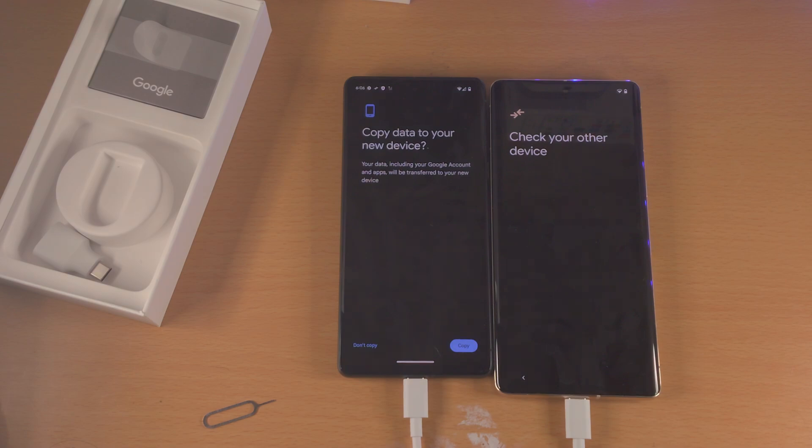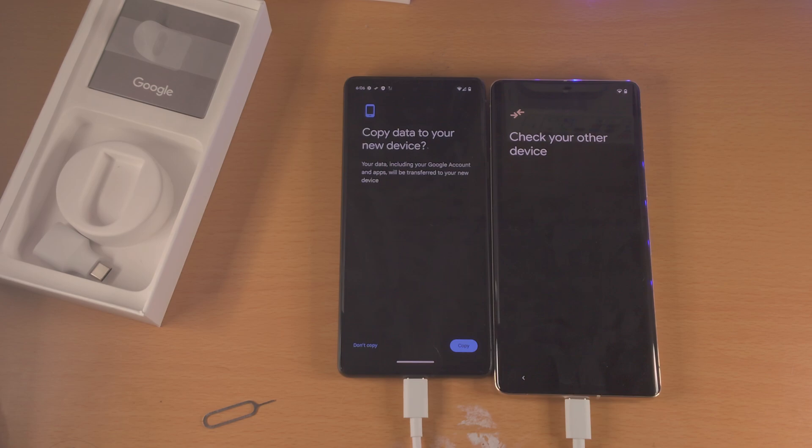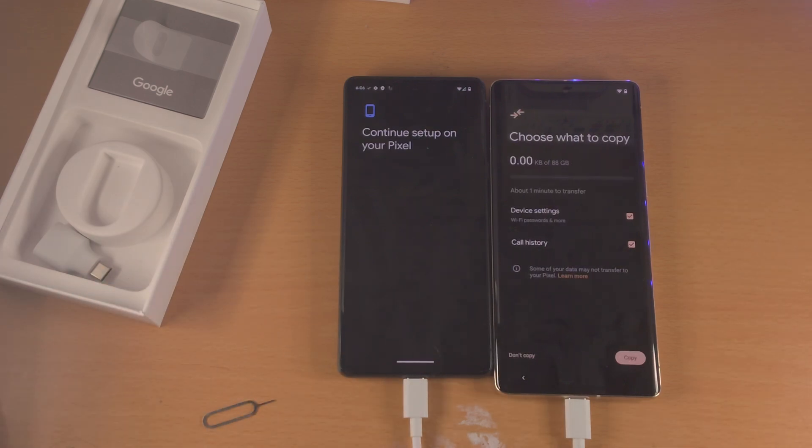You have the option to Don't Copy or to Copy. Selecting Copy will essentially copy everything so that your brand new Google Pixel will look just like your old one. So select Copy.